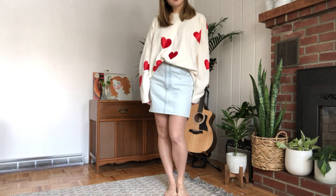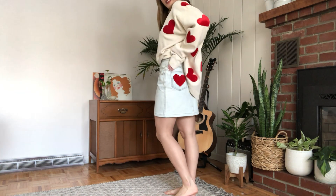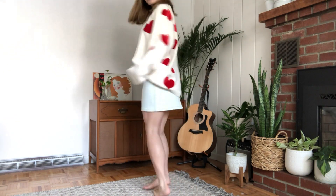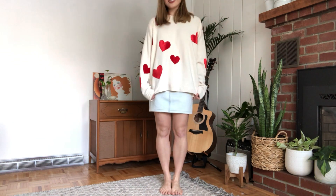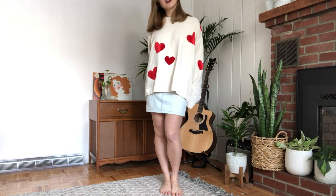Here is my Valentine's Day look. I love that it's so cozy and casual — it's a perfect stay-at-home outfit. I think the heart detail on the pocket really ties the whole look together without being too much. This DIY was so simple and I'm so happy with how it turned out!